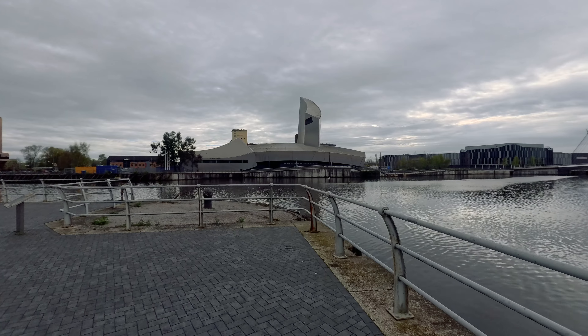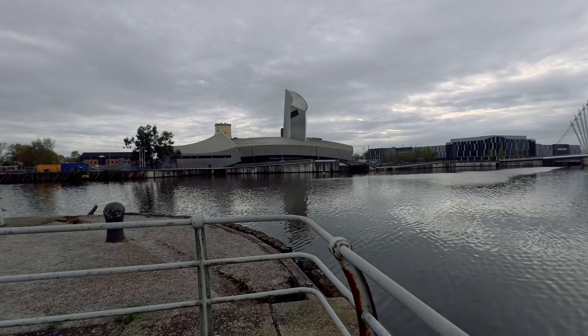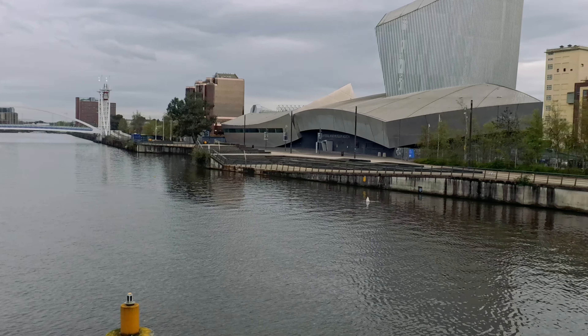The other thing I want to photograph is the Imperial War Museum. I'm going to shoot it from this location but also from the other side of the quay, from the other dock, because I think it looks quite good across the water.